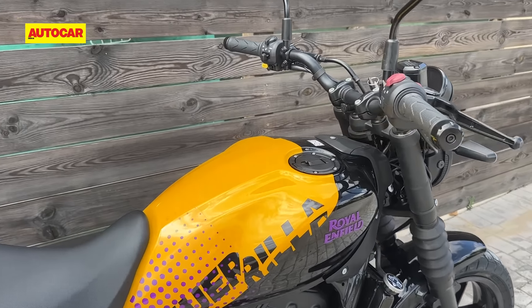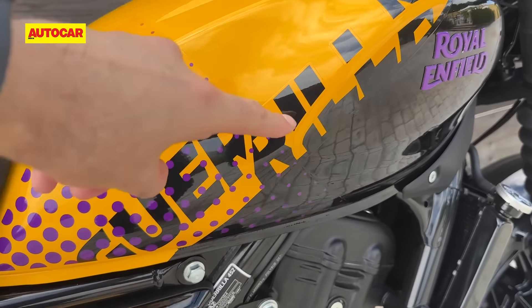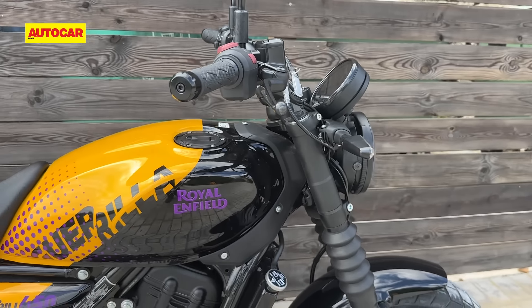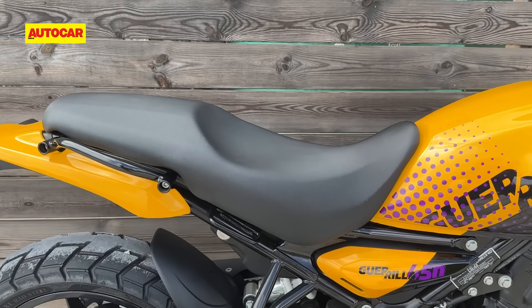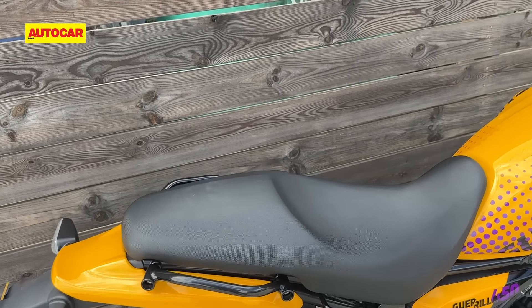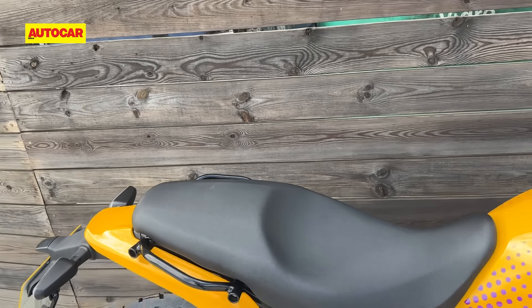The chassis is also similar — the main frame is mostly the same — but the headstock angle is a little different, with a sharper steering geometry here. The bike has a new subframe; it's not particularly smaller than the Himalayan in terms of length, but it is different in shape to give the bike its own visual identity.